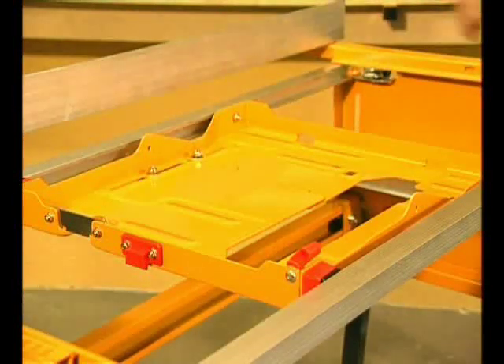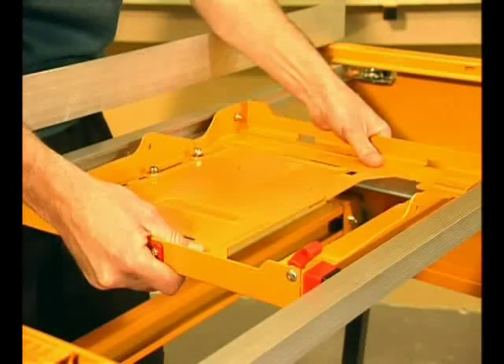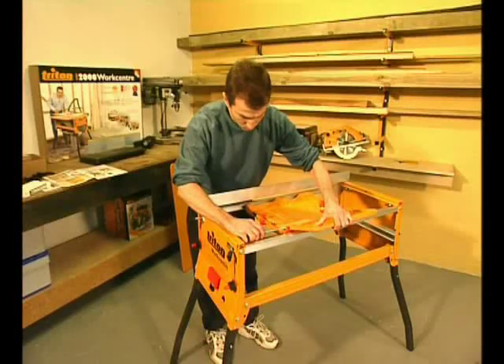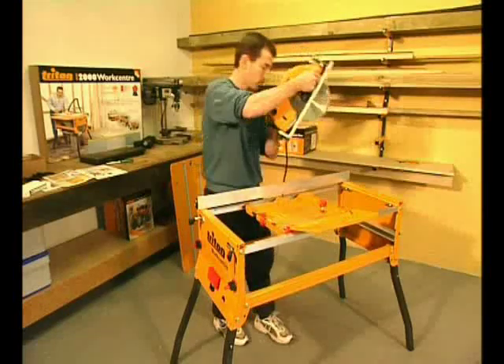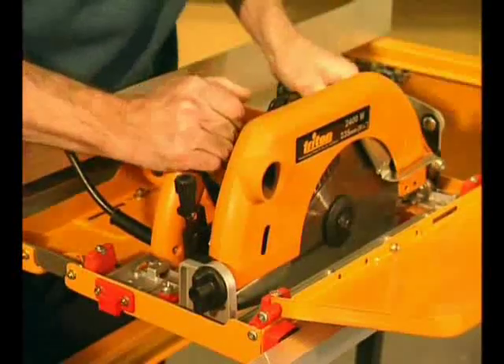Fitting your power saw is also easy because the mounting chassis adjusts to suit all saws from 184mm or 7¼ inch to 235mm or 9¼ inch. While you can fit just about all makes and models of saw, we'll be using the Triton saw. It was designed specifically for bench mounting and has many unique features which we'll show you shortly.